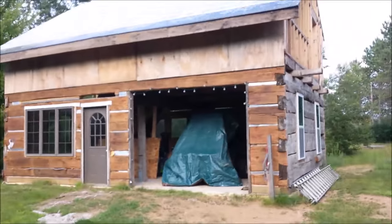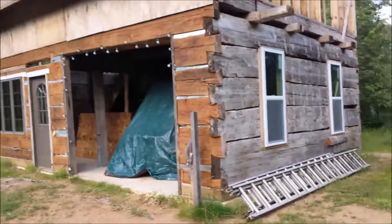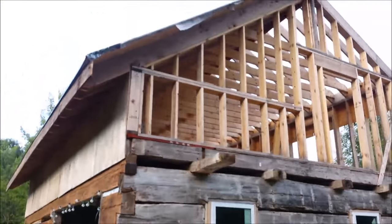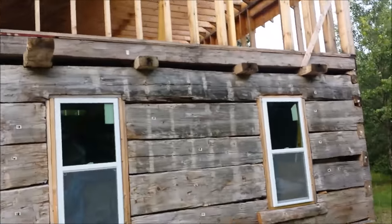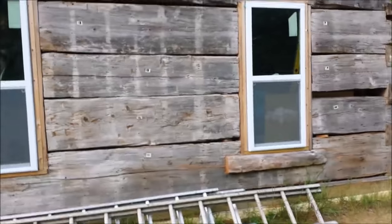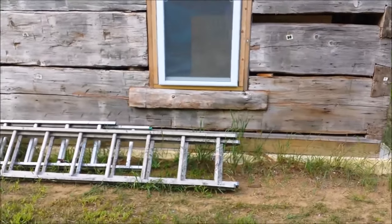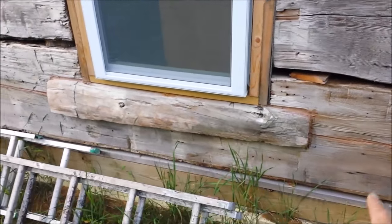Alright fellow viewers, thought I'd just give you an update of what I'm doing here in the log cabin. This is a scene probably in my photos. I am framing up the roof, and there's my windows. If you saw in some of my photos, down here at the bottom of the window, my log actually rotted out.